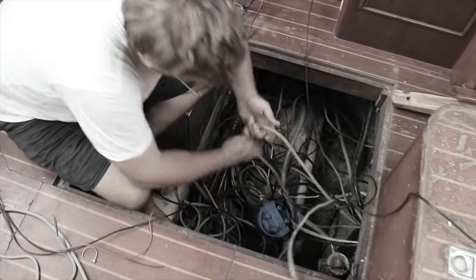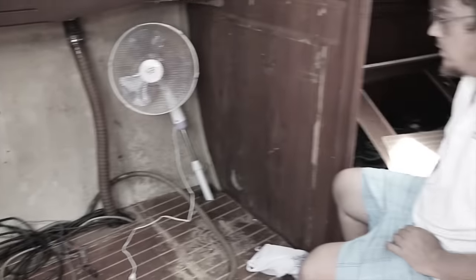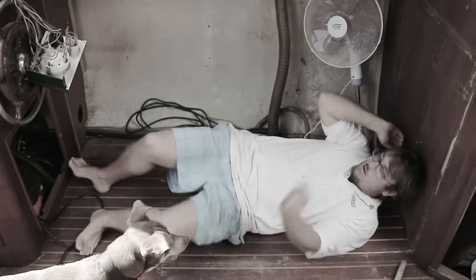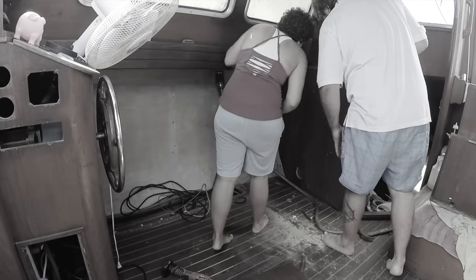As we cleared out the interior, we slowly began to remove all the cabinetry, the literal rat's nest explosion of electrical wires, and all the hydraulic steering pipes. We do rest easier now knowing that we created an immense amount of space and that that space is clear.